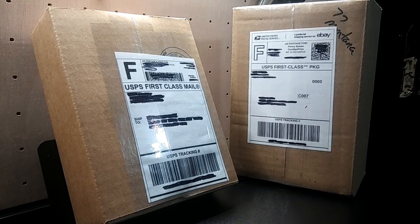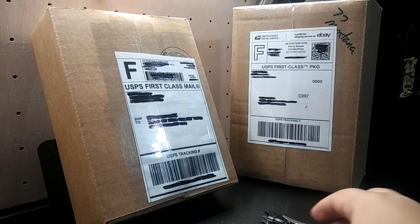Let's see, which one should I pick first? I'll let the knife decide.